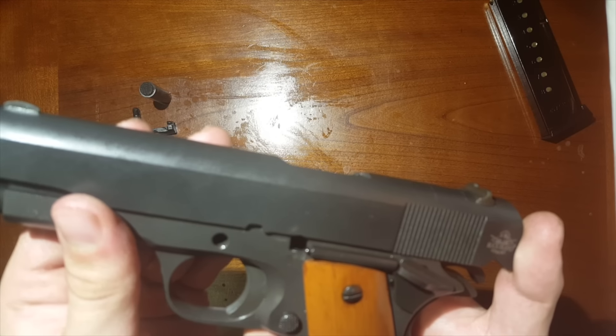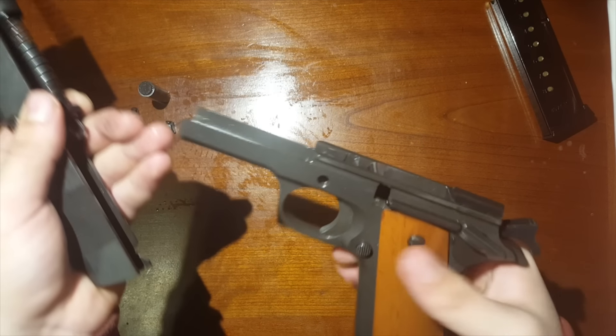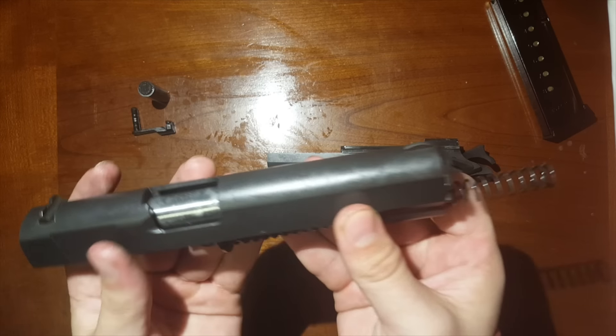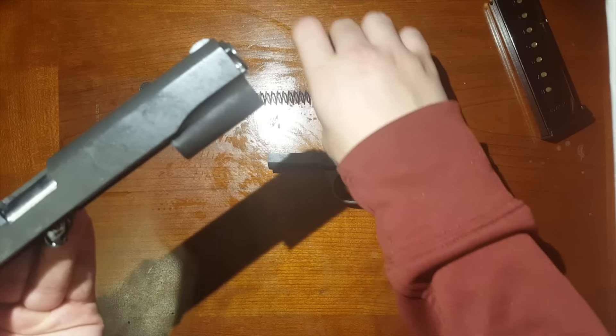Once that's done, you're going to be able to slide this right off. Slide the receiver straight out and set that aside. Then go ahead and take the spring and guide post out, and set that aside also.